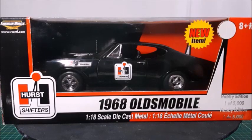Hi there, this is Datcast Channel and in this video I'm going to show you this 1968 Oldsmobile made by ERTL in a 1 to 18th scale. This is a Hurst Olds, so we're going to unbox this car and take a better look at it. If you like those muscle cars from the 1960s and 70s, watch this video thoroughly and also subscribe to my channel and leave your like below.